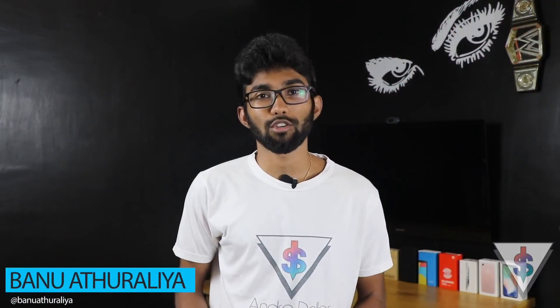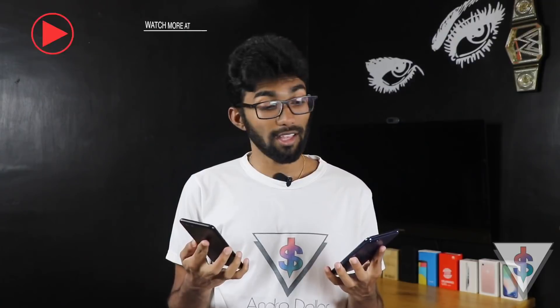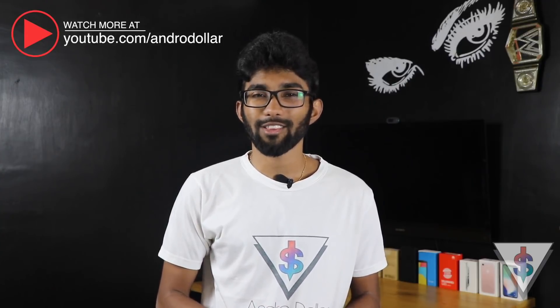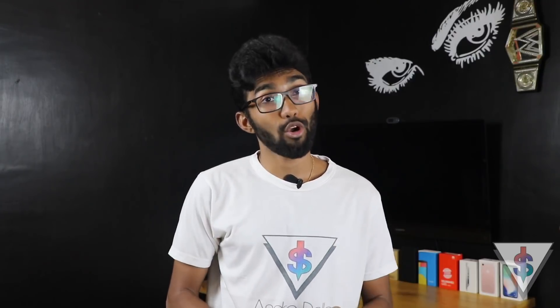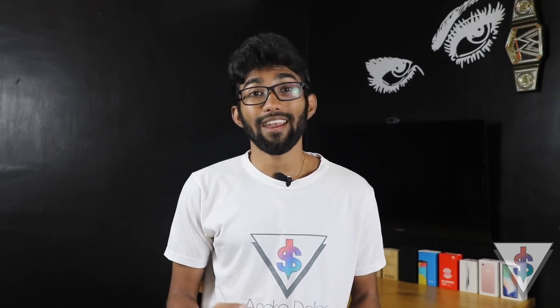Hey, what's up guys, it's Banu here from Android.com. I've been testing out the Huawei Y9 and the Y7 Pro for quite some time and I've got quite familiar with these two devices. Since some of you have been asking for more tips on Huawei devices, I thought of making a tips video featuring these two devices. These devices are running Android 8 Oreo, which brings some nice additions, and these tips also apply to the Huawei Nova 2i as well.